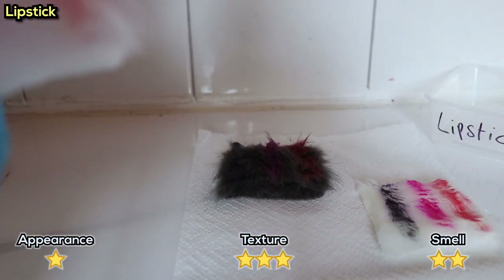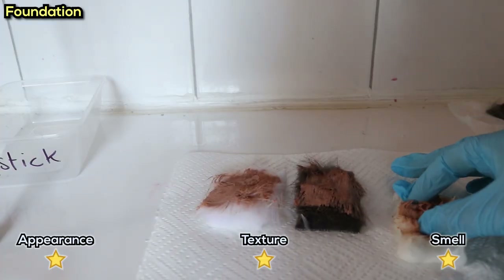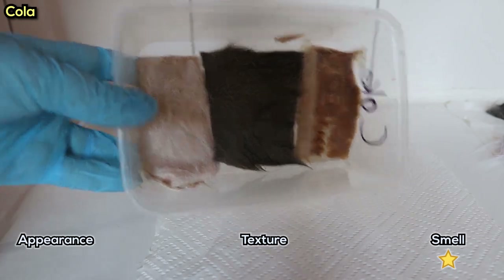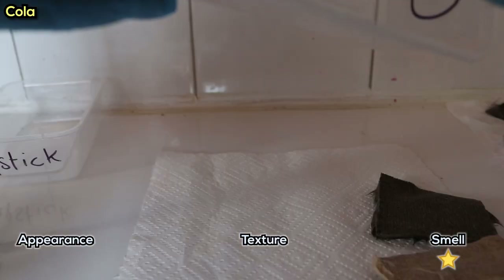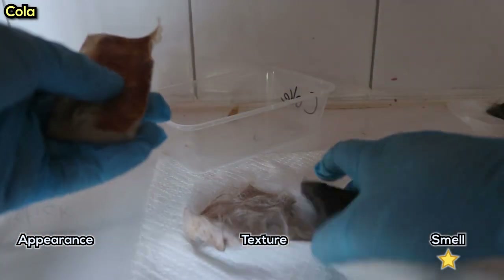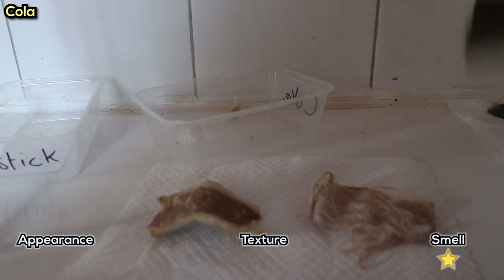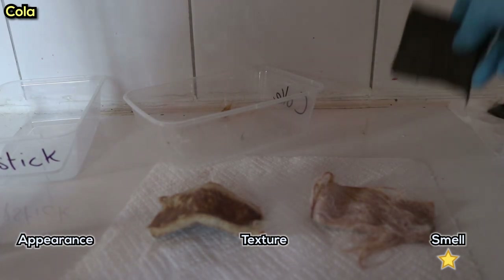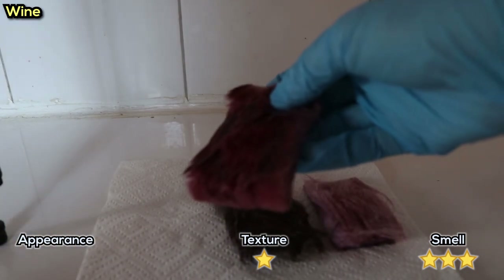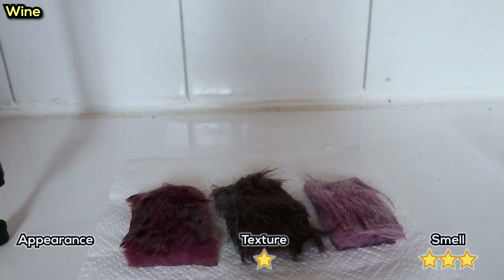For the lipstick, pretty much nothing had changed - it smelled like lipstick, looked like lipstick, and doing a transfer test, only the matte lipstick actually came off. The foundation looked and smelled like dried mud and still came off onto my glove - very unpleasant. The cola was completely stuck to the container, but when I finally got it out, it had this taffy-like texture - just felt like sugar, which makes sense. The fur had completely solidified with that weird caramelized texture and smelled like coke mixed with dirt. The wine's colour was kind of interesting, but the texture felt exactly like kitchen grease - as if I'd wiped my oven down with it. It didn't even smell like wine.